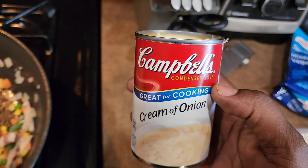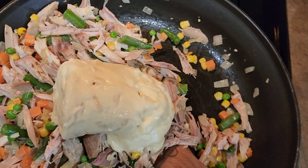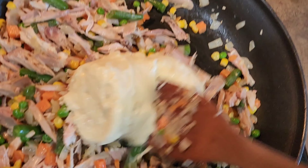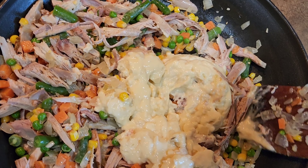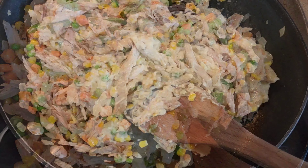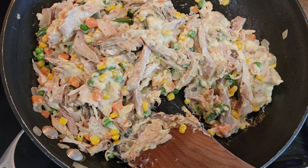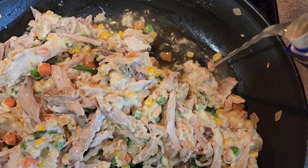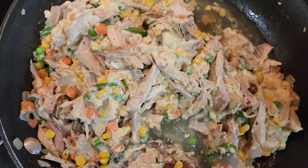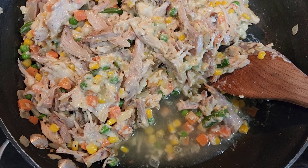Now that we've got everything nice and incorporated, we're coming with some of this cream of onion. Remember, you can do cream of mushroom if that's what you like, cream of chicken — any cream you want. We could have made something from scratch, but we're going to start here. It'll be nice and creamy. It should look something like that. This is all to the eye — I can see it's starting to touch and catch a little bit on the bottom, so we're going to add a little bit of that chicken broth. I don't want to get it too watery, but all of these vegetables and the other can of soup are going to soak that right up. Let's mix that up.